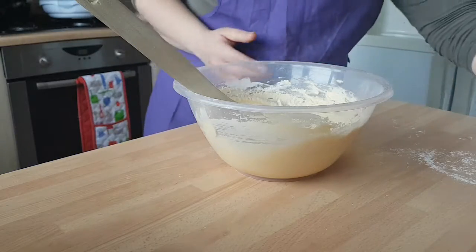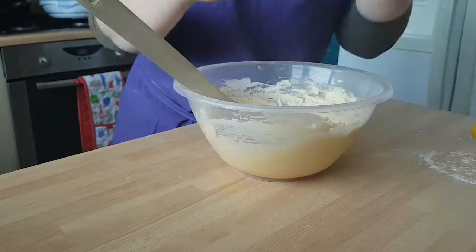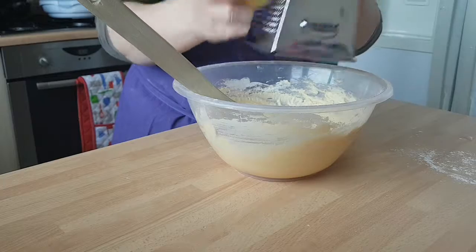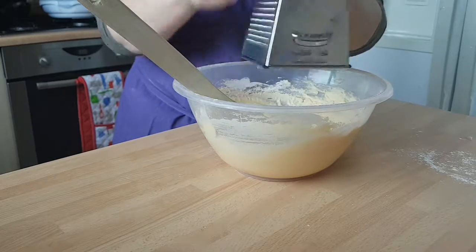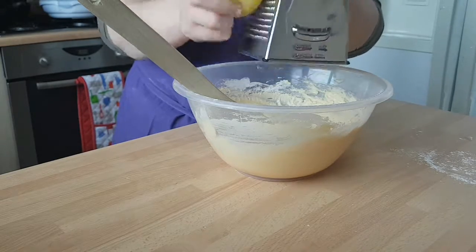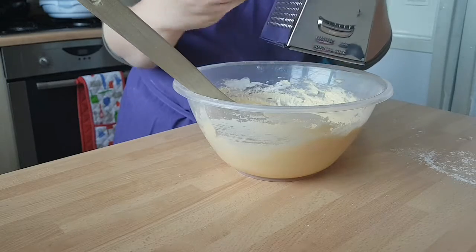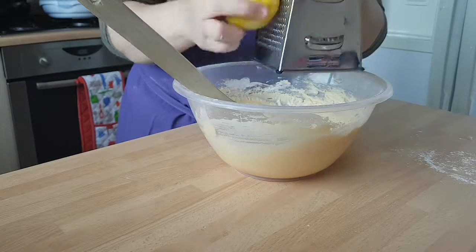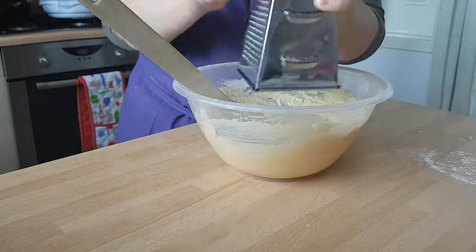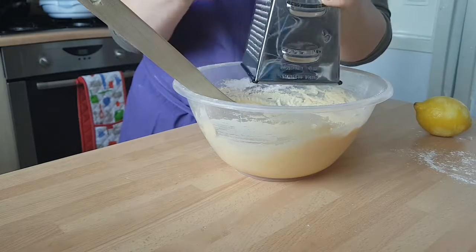Be sure to add in the zest of both your lemons. What I normally do is use my grater — this sort of bit on the grater — and just grate the lemon zest in. This is what's going to give it a lovely taste. You just want to grate the lemon until you start to see the white pithy bit — you don't want too much of that in it because it's very bitter. Just keep working your way around until you've got all of your lemon in, like so, then go to your next lemon. There are two lemons in this recipe.